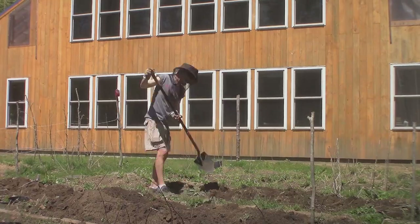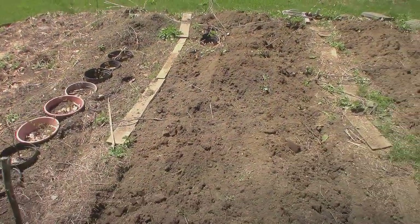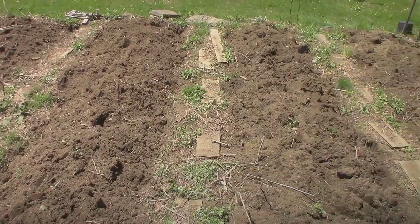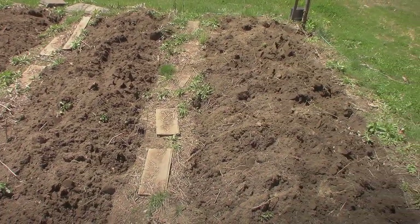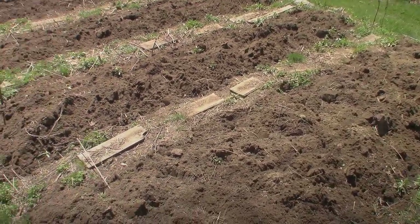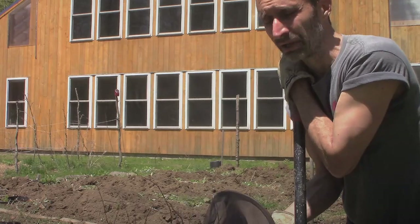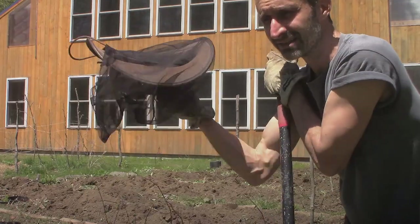Rototilling isn't always necessarily the best thing for soil. This garden bed is fairly new and I'm still kind of folding the different layers of soil material into it, so that's why I'm still doing the full turnover method. It wasn't terrible, and as I was going through I found a bunch of stones — because I was doing it manually I was able to easily stop, grab the stones, and throw them out into our gravel driveway. I was also able to save a spider.